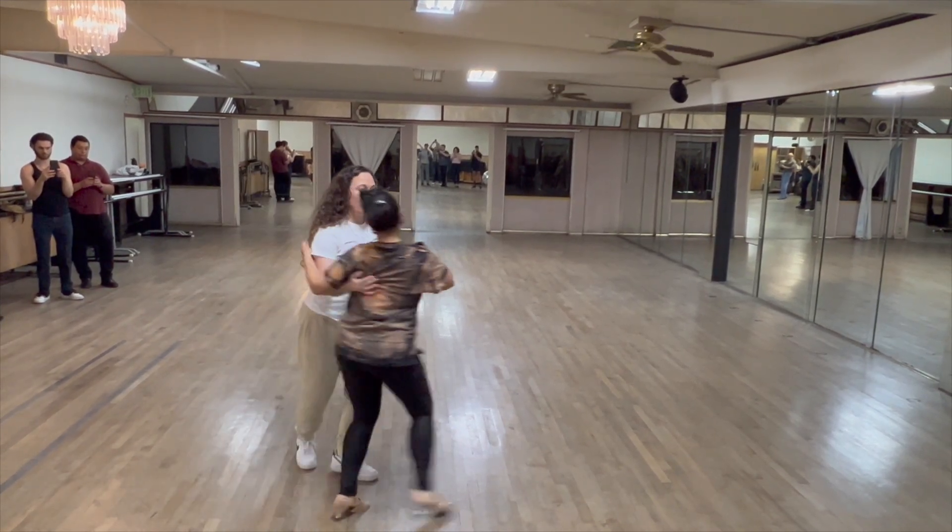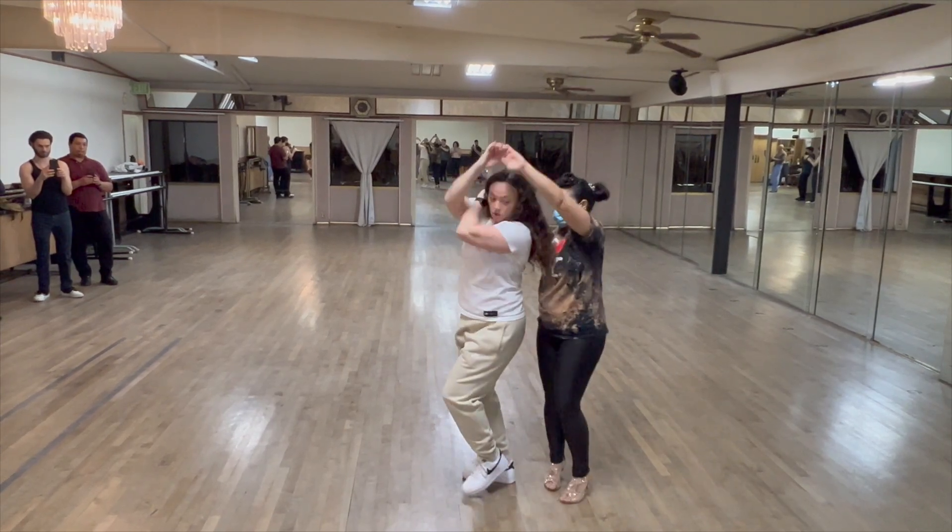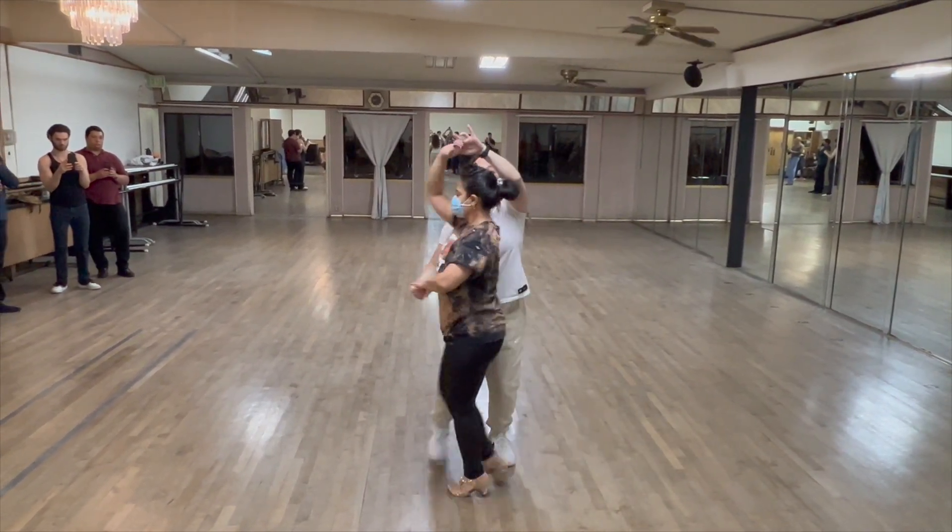Cross body lead, two hands again, we're going to scoop with the wrist — toss: one, two, prep — double outside into cuddle.